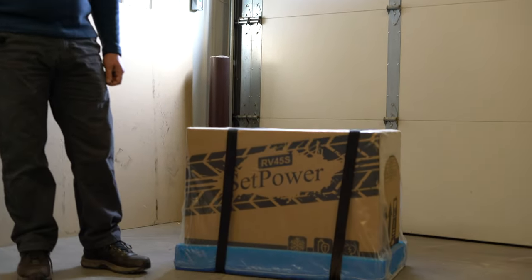Hello, I'm Eric with Narrow Road Van Conversions, and today we're going to be doing a review of the Setpower RV45S Cooler/Freezer.